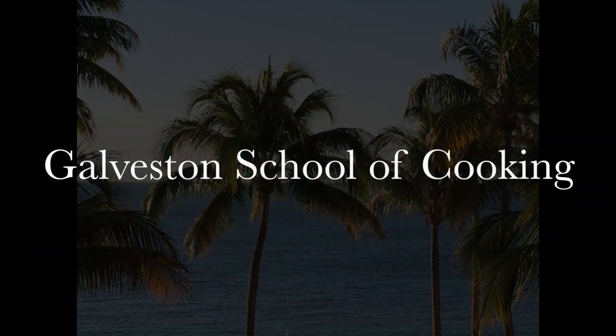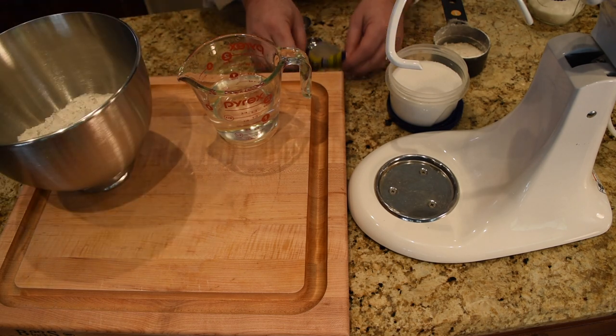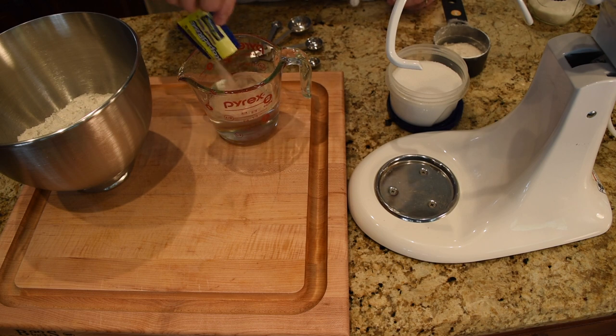Hey, this is Steve the Chef from Galveston School of Cooking TV, and today we are making dough for everything — well, almost everything. If pizza and French bread are everything to you, this is all you'll ever need. So this is the dough I make pretty much all the time.